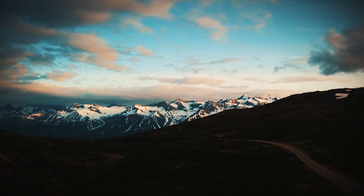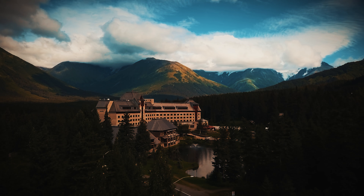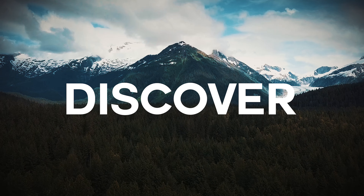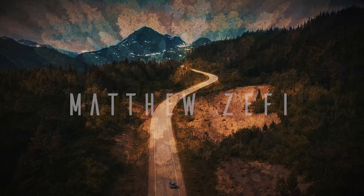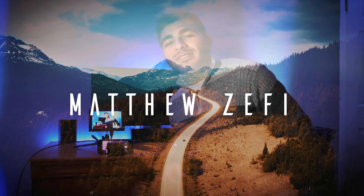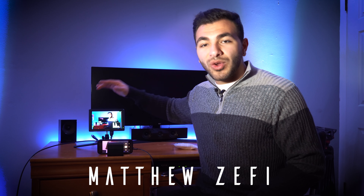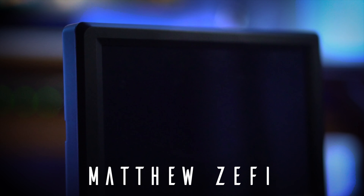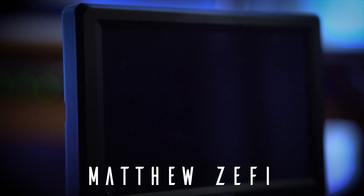What's up guys, my name is Matt Zeffy. If you're looking for an affordable monitor that really packs a punch with a ton of features, stay tuned for the rest of this video. This monitor is extremely affordable and really packs a punch — it has a ton of features, and it's called the Feelworld F7.